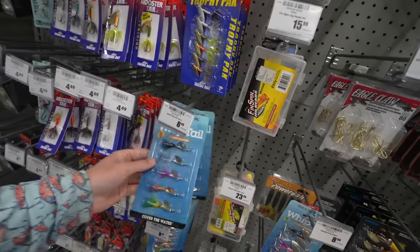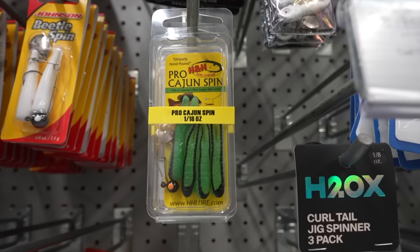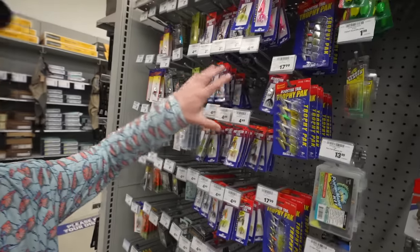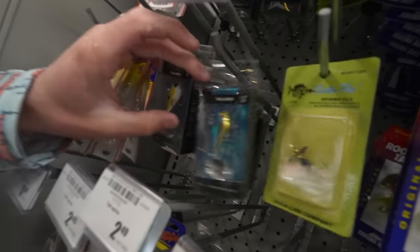Now it's my favorite time — we get to pick out some artificial lures. I'm a big artificial plastics guy. We have a classic for pan fishing right here — rooster tails. You can buy one for $4.49, or get five for $8.49 — that's a better deal. We also grabbed a little Pro Cajun Spin in a really good color. Over here we have the H2O Express tail spins — I think we're going to have to try one of those out.